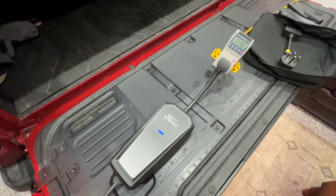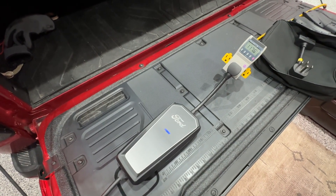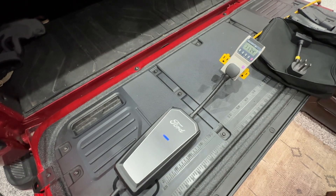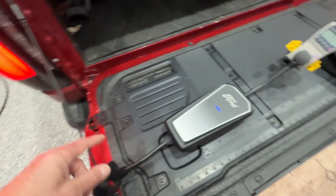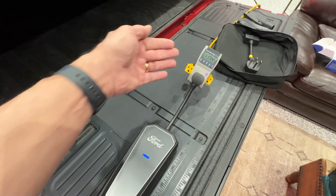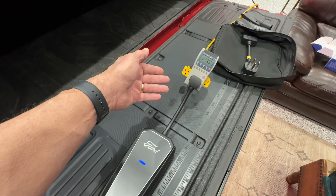Say you drive over to Aunt Mabel's and she says you can't leave — you're going to have to spend the night because she lives out in the woods. The lightning needs a charge. You get out your mobile connector, plug it into her wall outlet, and plug the J1772 into the side of your truck and it's going to charge. But what happens if her electrical system already has a refrigerator on it or some other loads using up part of the 15 amp circuit that you've plugged into?